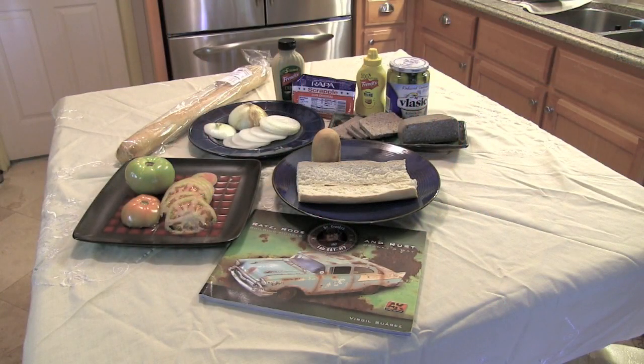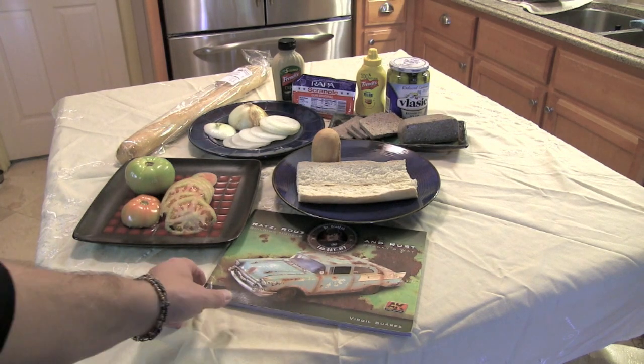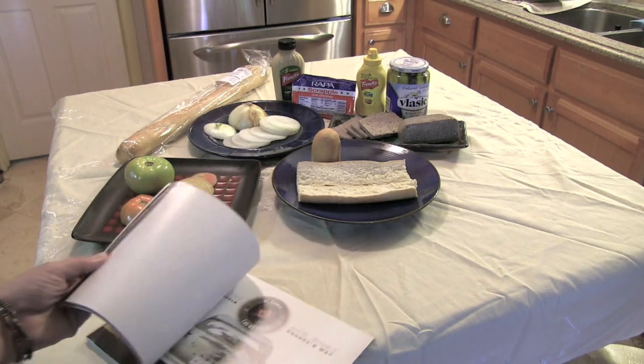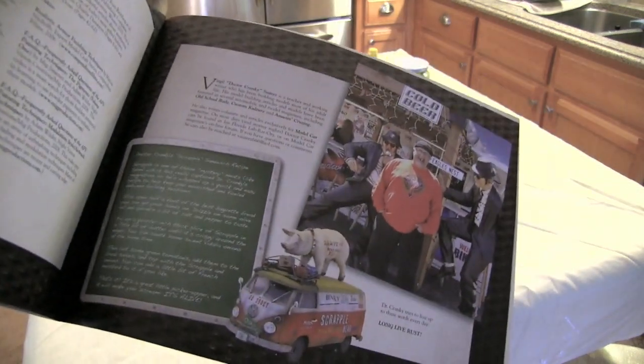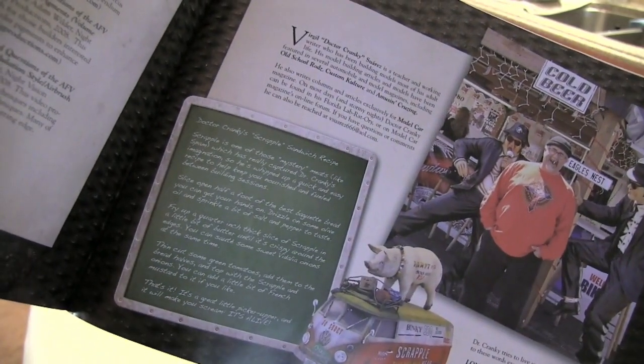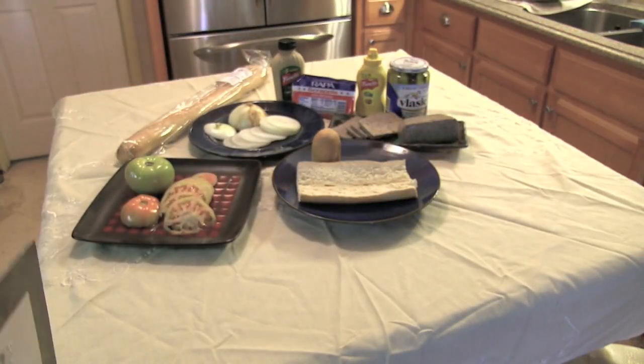Hey everybody, Dr. Cranky here in the laboratory — finally! Actually, more like the laboratory kitchen. What you have here in front of you are all the essentials you will need for a yummy and delicious scrapple sandwich, yes! This is the nourishment you will need if you're a styrene addict. It feeds the mind and the heart — it actually chokes the heart if you eat enough of it — but definitely great fuel and great fun. More importantly, it's the recipe you will find in our very first book, on page 113.